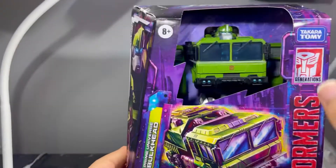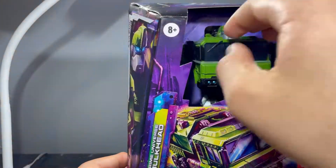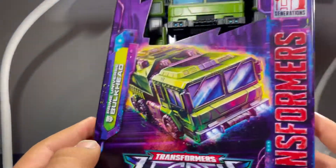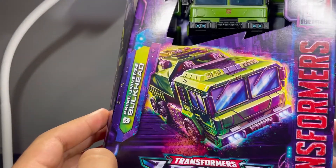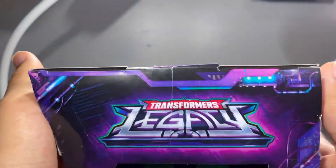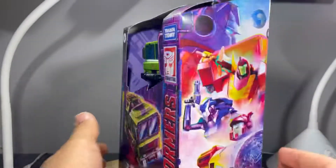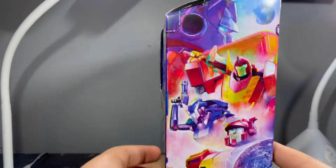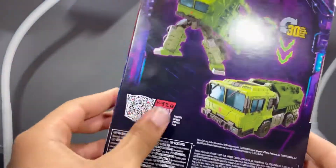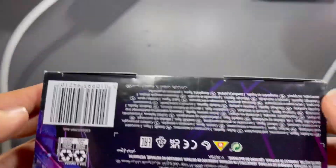Taking a look at the packaging — it's an open window, there's no plastic in there so you can touch the figure as much as you want. You got an image of Bulkhead in his vehicle mode, Prime Universe Bulkhead, Transformers Legacy on the side and top. On the back you got this really nice artwork — I really like the artwork on this packaging, with all the Autobots and stuff. You got product shots of his Robot Mode and Vehicle Mode, Transformers 30 Steps, and a little code thing. Words and barcodes on the bottom.